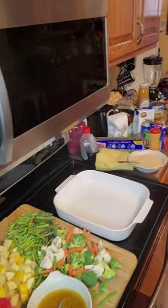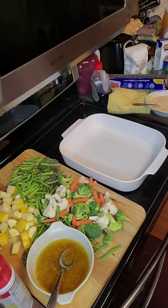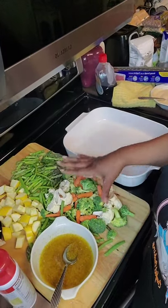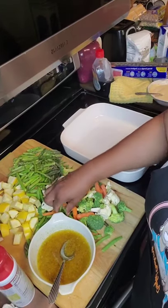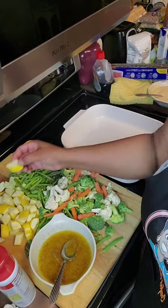These are the ingredients that I'm going to be using today. Let me zoom up real close for you. So I have a mixture of cauliflower, carrots, broccoli, asparagus, fresh green beans, and squash.